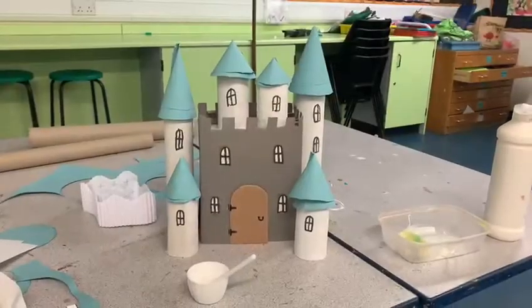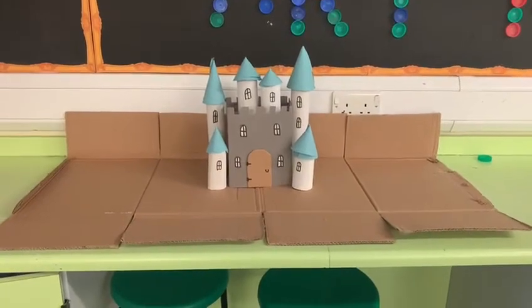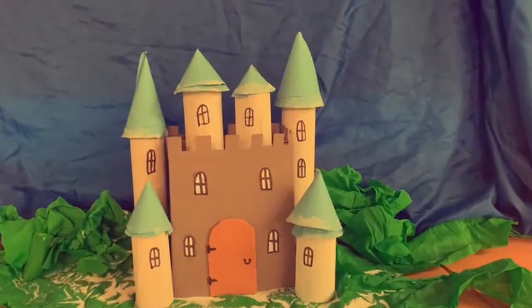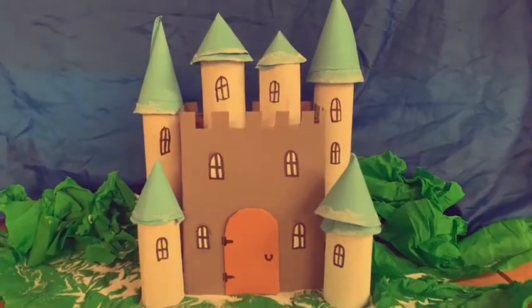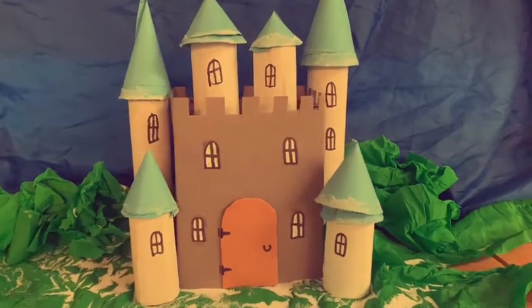And this is what it looked like. I then wanted to make a backdrop for my castle, so I just got some fabric and some tissue paper, and I also added some white sand to the edges to look like snow because I was imagining my castle being somewhere snowy. And this is the final product.